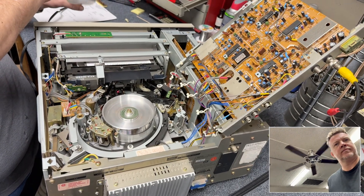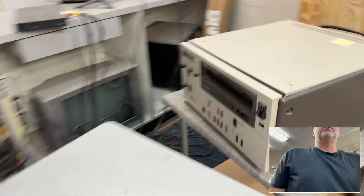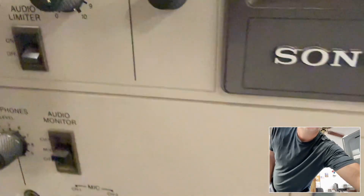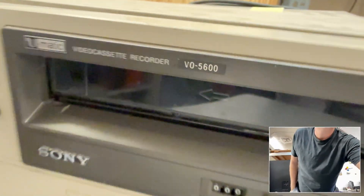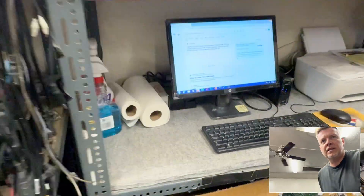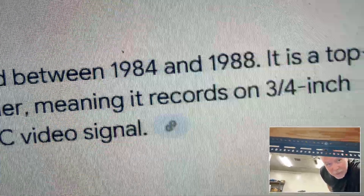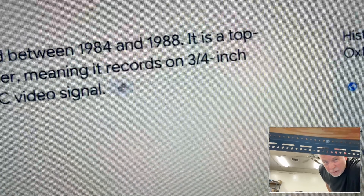The other one that we got video on — at least we know that one electrically should be pretty good. The other U-matic is the VO-5600. So we're talking 41 to 47 years old as of right now, 2025.